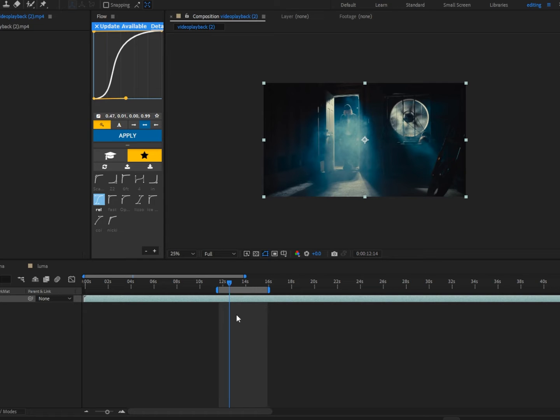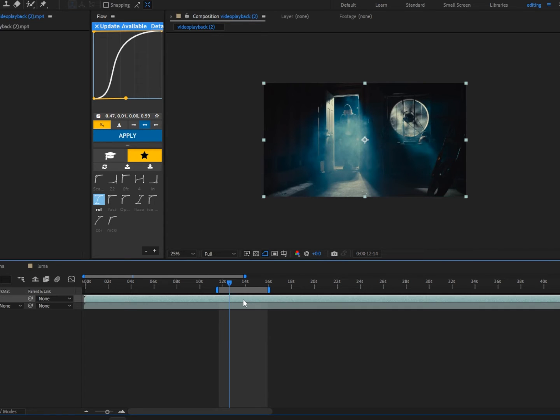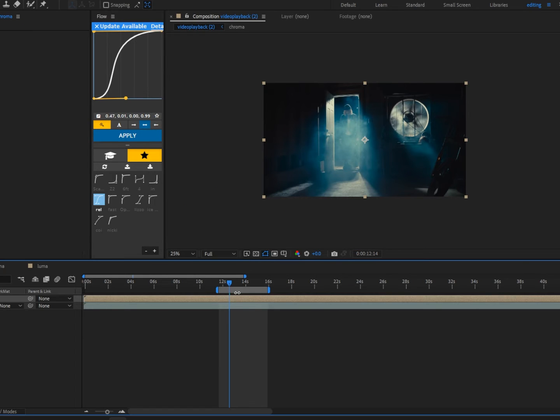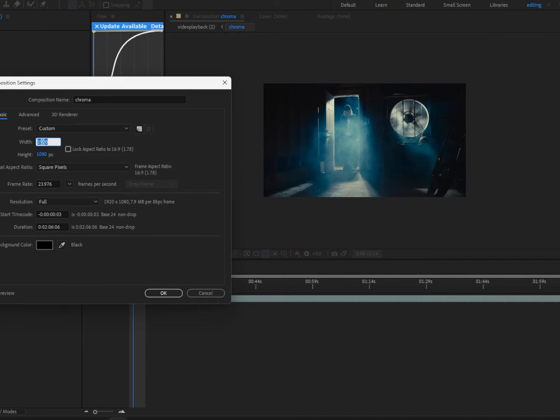First, what we're going to do is lower the quality of the footage. Duplicate the clip with Ctrl+D, then right-click on the footage, pre-comp it, move all attributes, and name it 'chroma' just to be more organized. Double-click into the comp and change the comp settings.